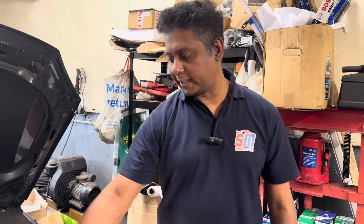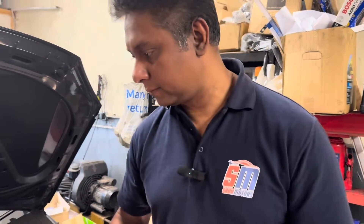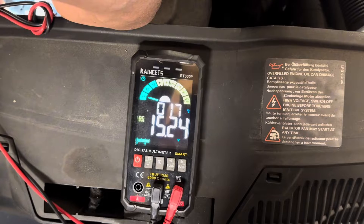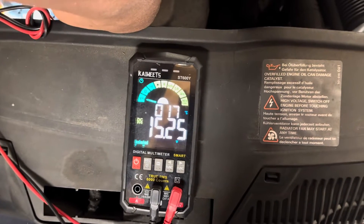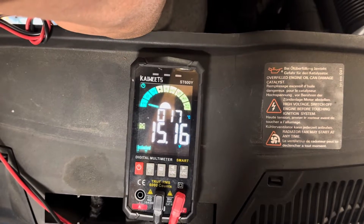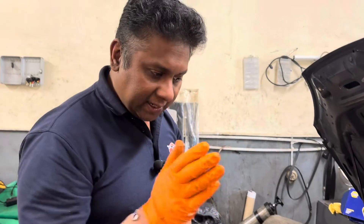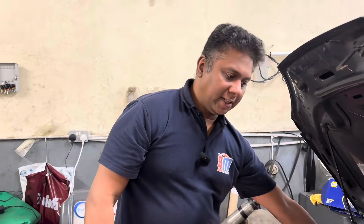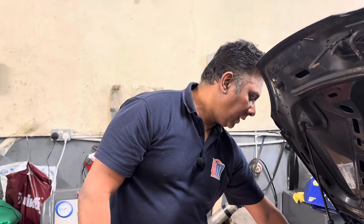I'm going to check at the alternator terminal what's going on. See, same — 15.13, 15.16. Basically the alternator is outputting the same high voltage to the battery. Then I'm going to change the alternator, because this alternator is issuing more voltage than it should, which is not good for the car.